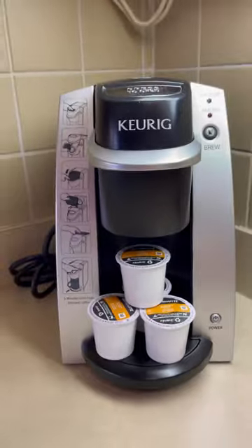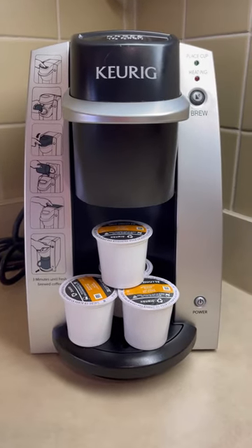I am traveling for the next week but of course couldn't leave home without the coffee supplies, because we can't go without that good quality coffee. Let me show you what travel coffee gear I brought. This is the coffee maker where I am staying, and obviously that's not going to do us.